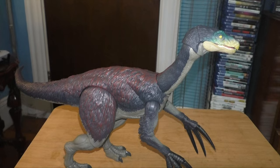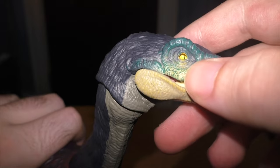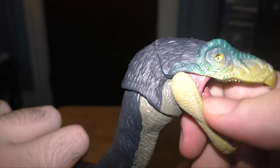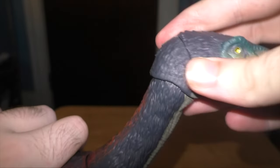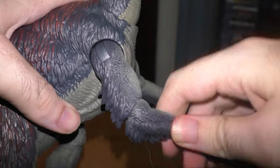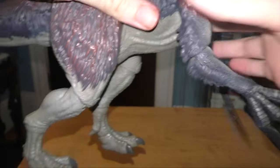Here it is — the Therizinosaurus all opened up and set up. Starting with the head: we got the glowing eyes again and the mouth can open up. This guy doesn't have the flappy pink things — it's just regular plastic and I kind of like that. The head moves very efficiently and so does the neck. The arms are a lot less stiff than the Giga for whatever reason. You can kind of turn these a little, and you can even move the claws a little bit. The claws look very amazing.